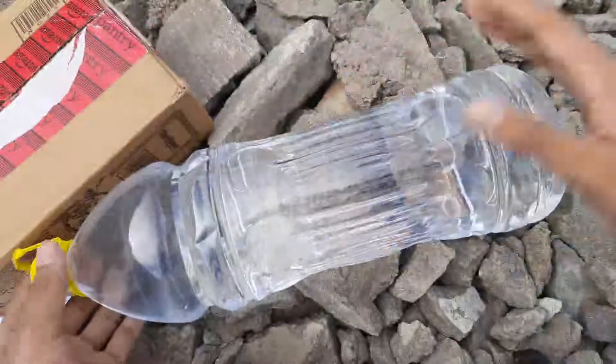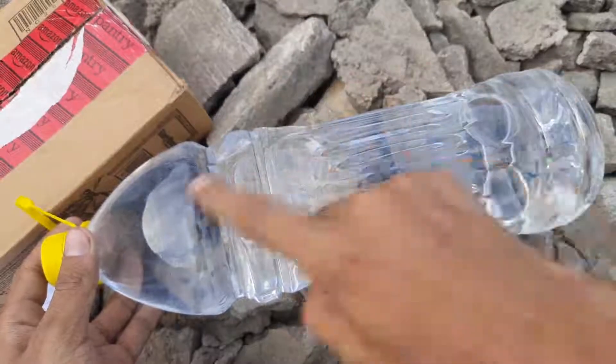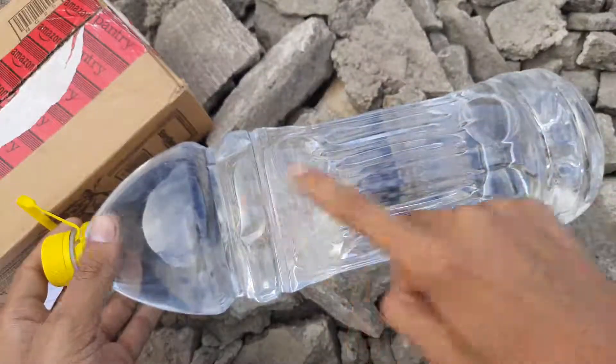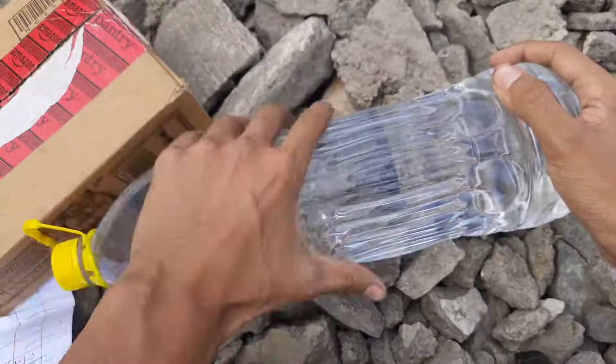First of all comes the water. I have two bottles of two liters each. This bottle has two liters of water — I have two of them in my bag. I also carry a water filter; it is a LifeStraw.